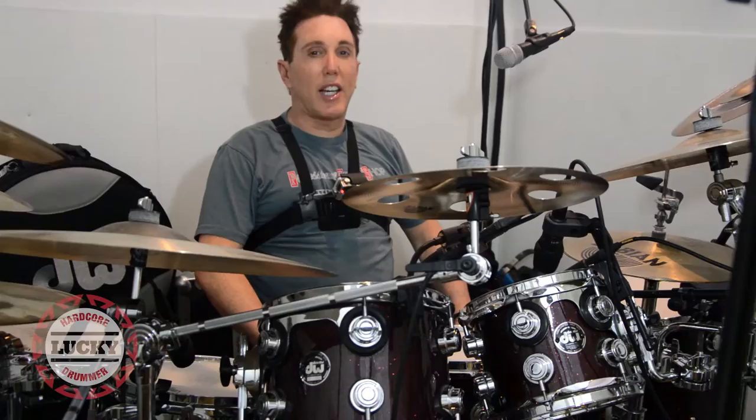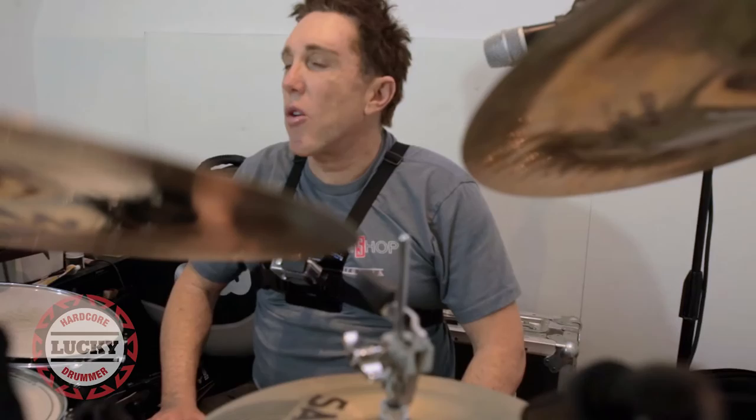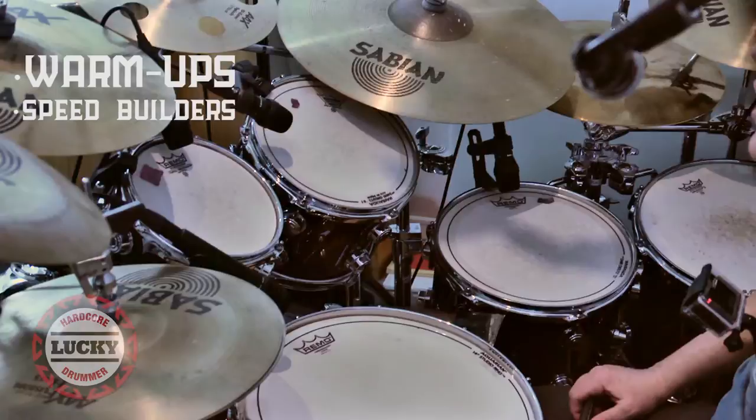Hey, I'm Lucky Lehrer. We're at episode 5. We're going to go step by step in a sequential series in order to make you a faster, better drummer. In this episode, we're going to focus on warm-ups and speed builders.